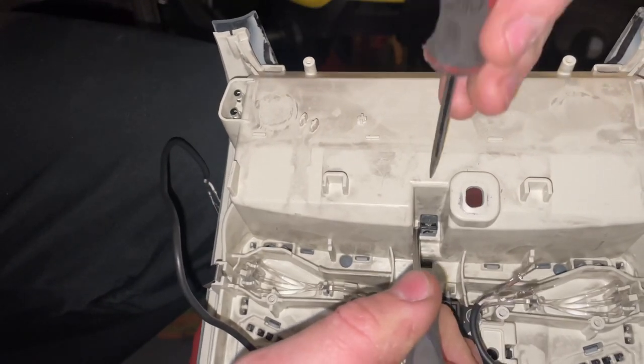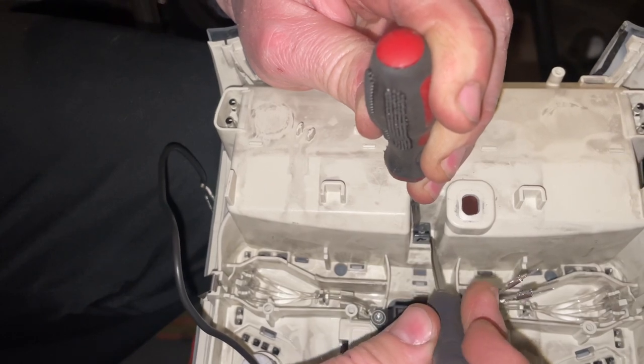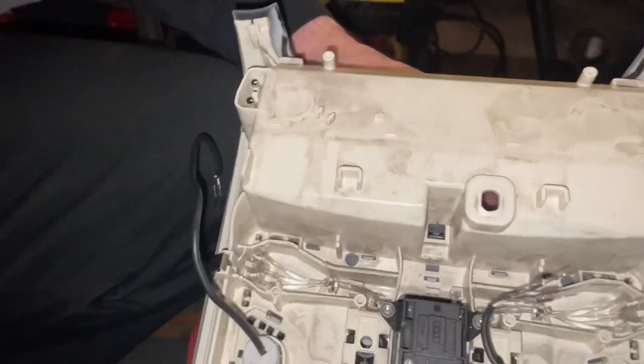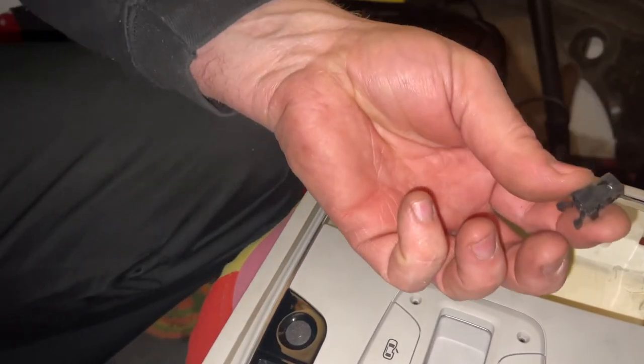Let me try one more time — first one side, and then the other side. Once you take it out, it goes much quicker and better. There we go.